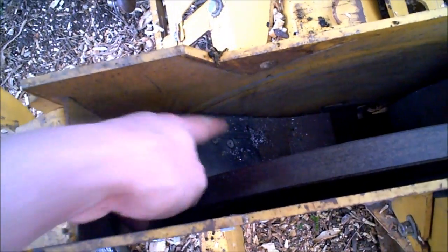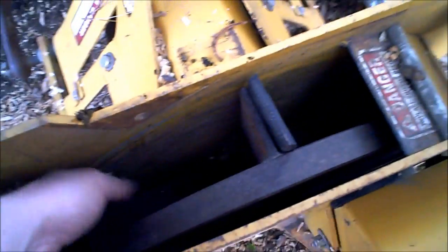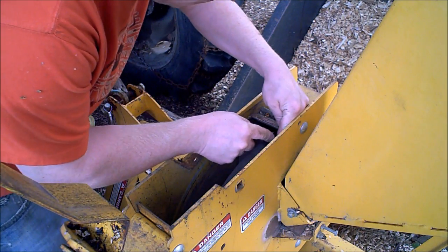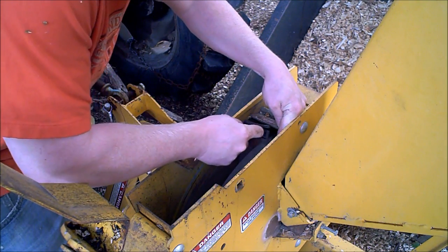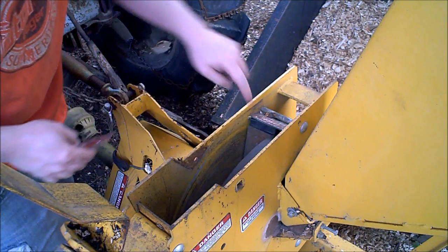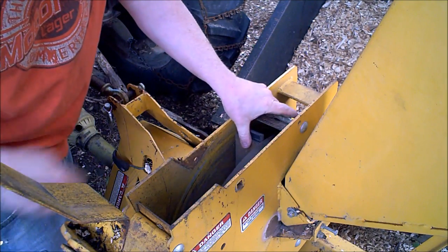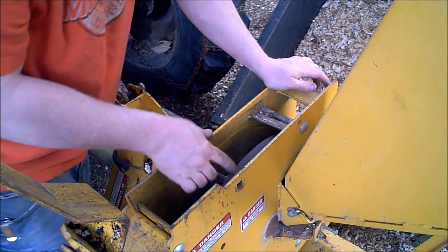What you do — I do the same thing on the snowblower — is you just screw it right inside the housing, just like so, and it deflects. I have to trim this one just a little bit. I put them on long and then I cut them to fit, and they'll actually wear out to fit. You leave them just a little bit snug.